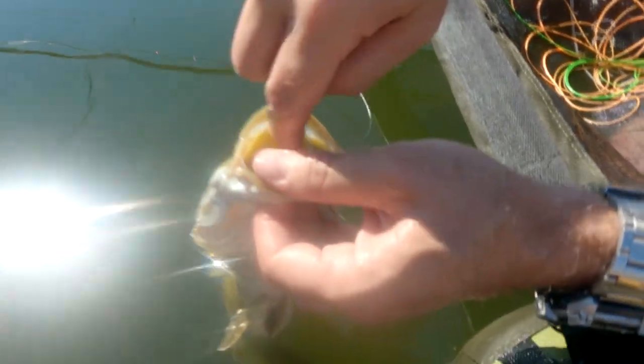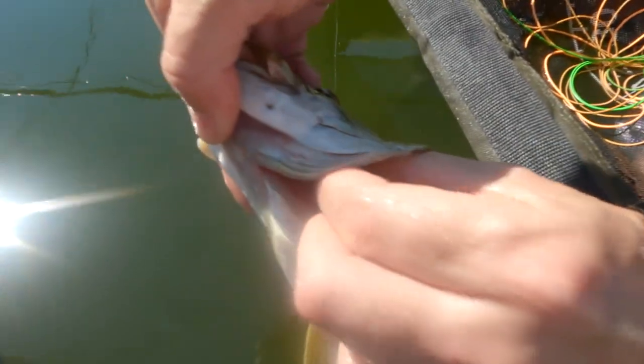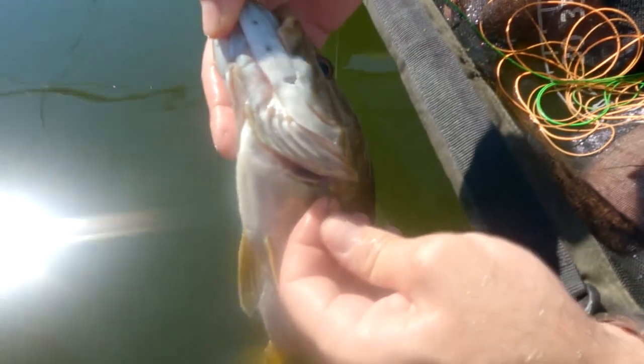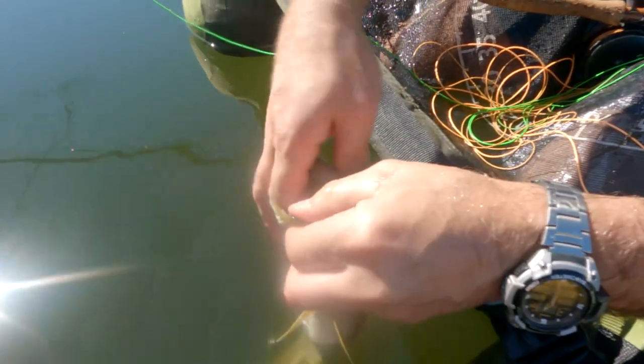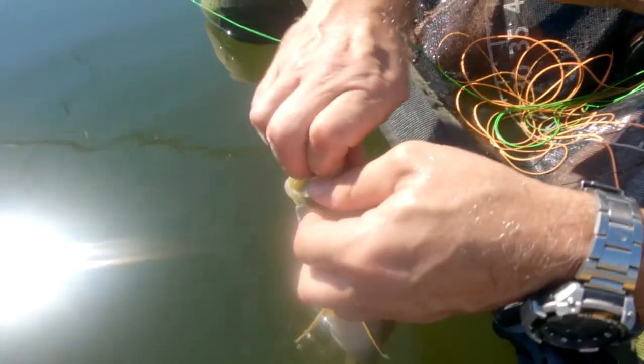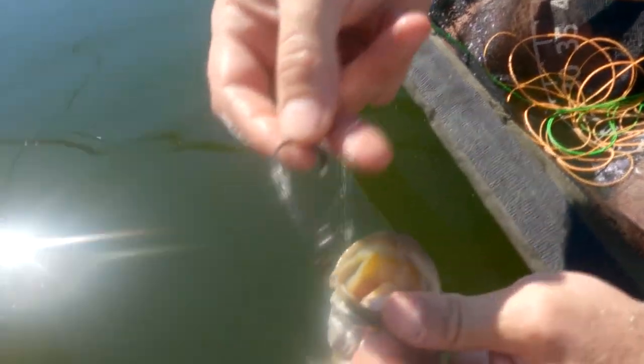But all you do is you bring that hook through the gill plate — like this. There you go. So the hook's like that, and you just use this finger and pull on the hook — like that. The hook comes out. There you go. The fish is happy and undamaged.